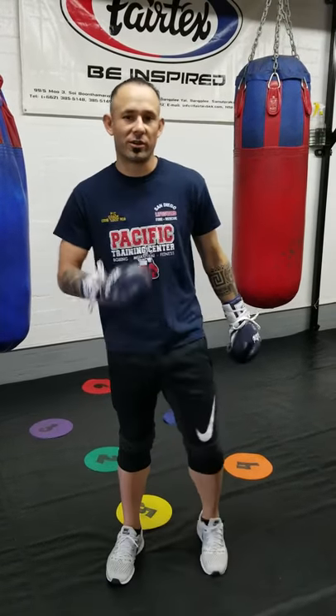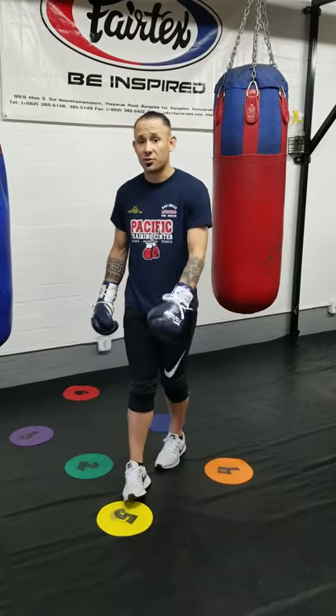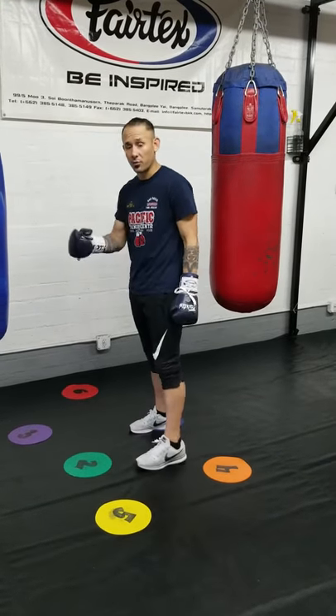Hey, what's up guys, I'm Coach Eddie, I'm one of the owners here at PTC Boxing Gym in San Diego, California. Today I'm going to show you guys how to move laterally while doing back work.